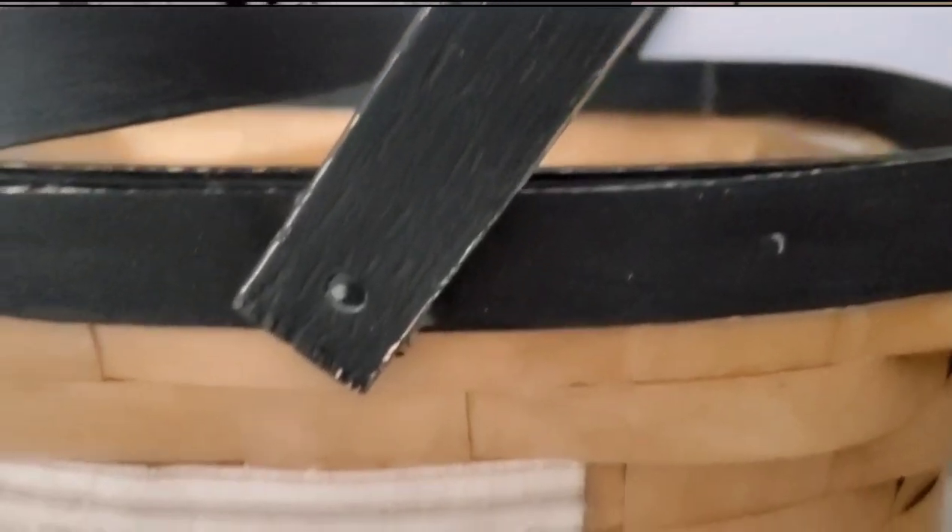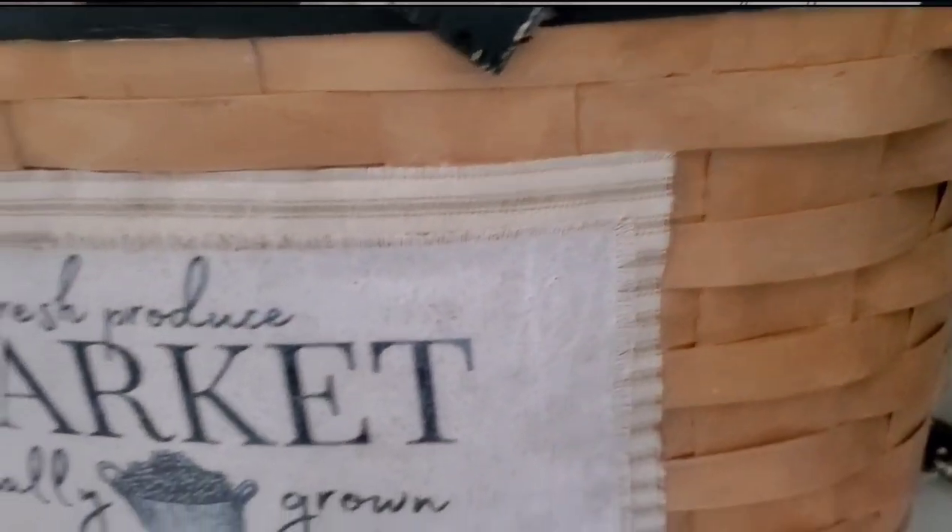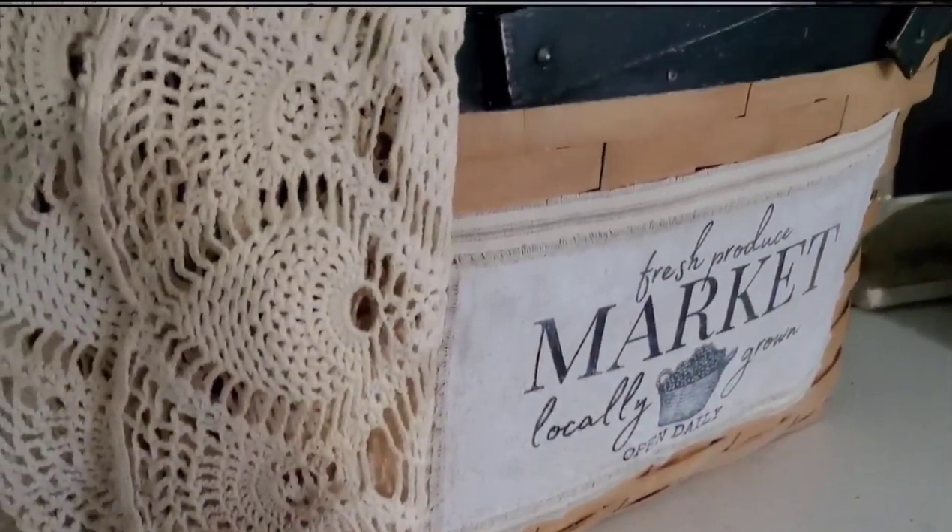I should not have waxed it first, but it adhered beautifully. Tell me what you guys think of this basket transformation! Let me know in the comments — would you have painted the entire piece, and if so, what color?